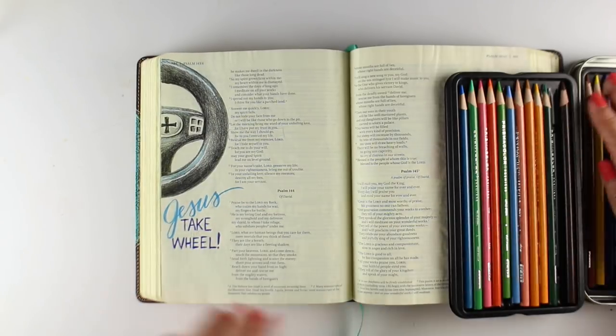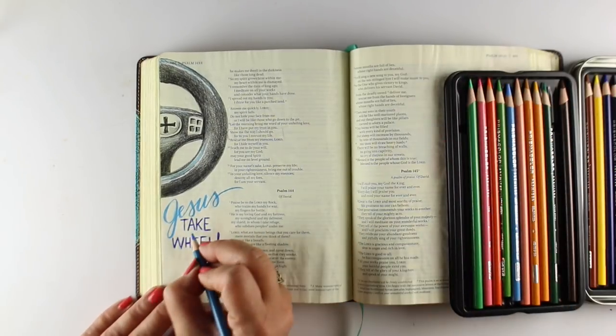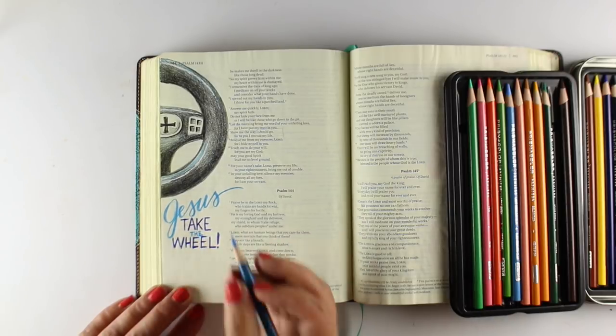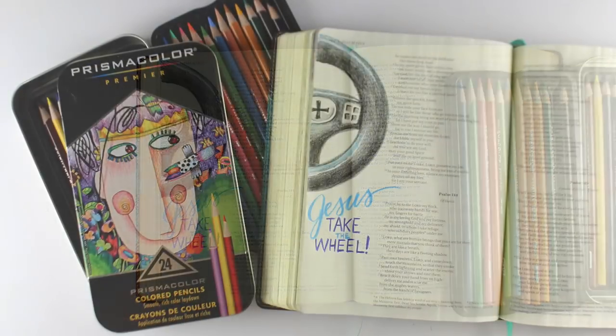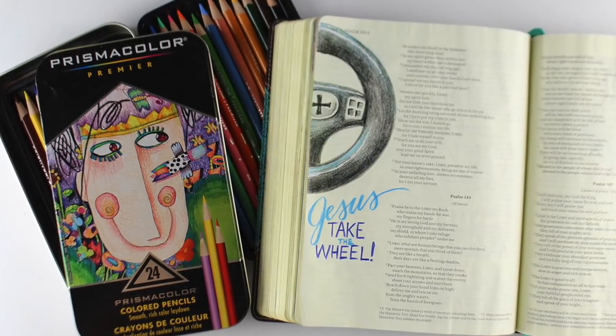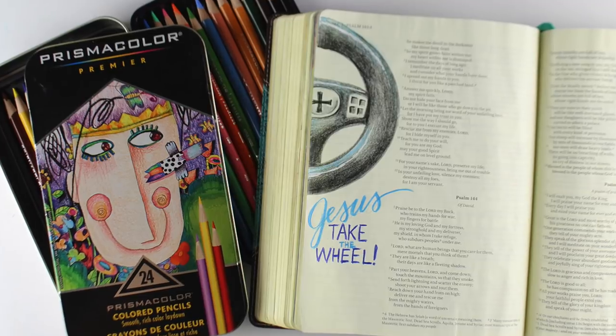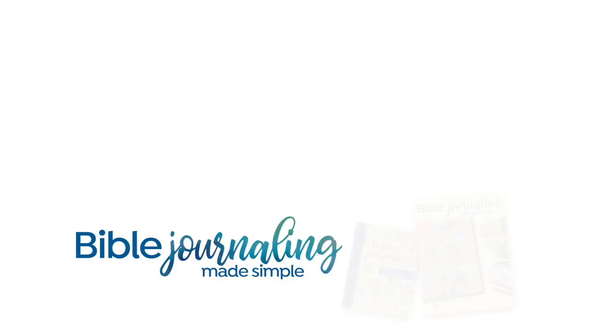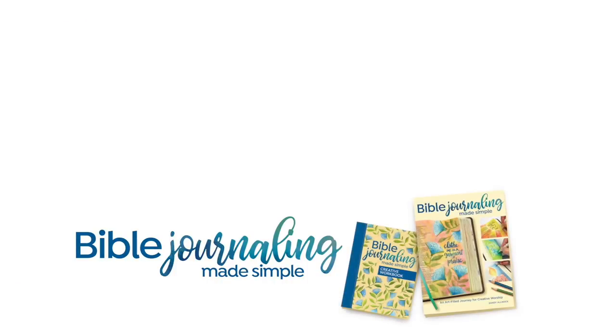I've left room at the bottom so I can write a prayer about what this page is about, which is Charlottesville. That is one of the reasons I've done this page — Jesus take the wheel, we need your help. If we even have something like Charlottesville that happened last year and we're marking the one-year anniversary, then we need some serious Jesus in our lives. So thank you so much for spending a few minutes with me. I'll see you again next week. Take care, bye-bye.